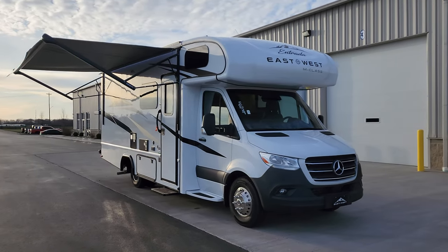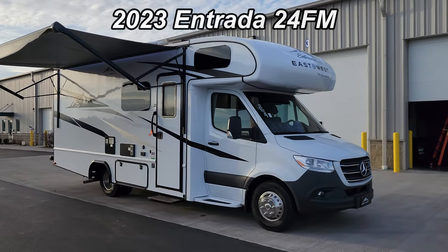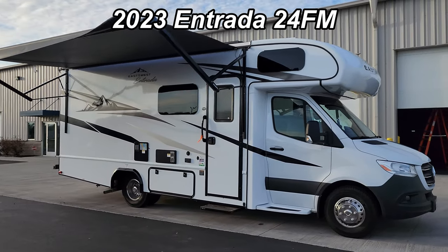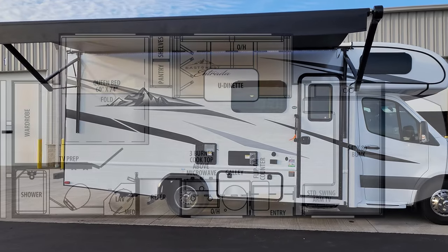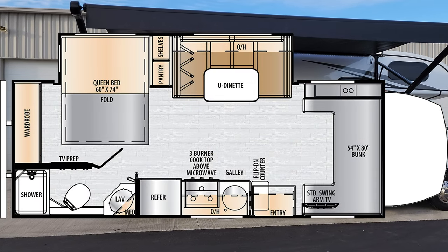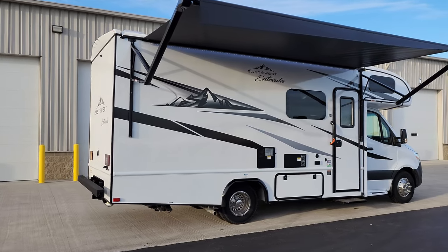Hey everyone and welcome to another All About RVs video. Today we're going to take a look at a brand new 2023 Entrada 24FM Class C motorhome. This unit's on the Mercedes chassis. We're going to take a few minutes, walk you through the inside and outside of the RV, and then at the end we're going to close it up and show you what it looks like closed.